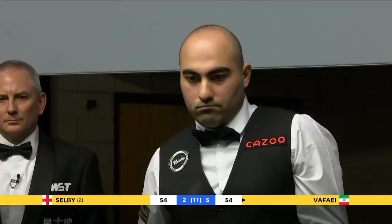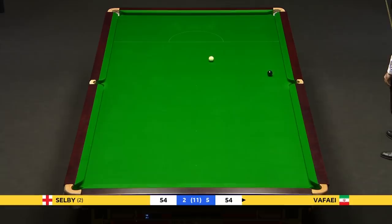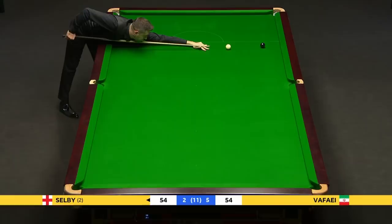Is he contemplating a double? Could play the double into the corner pocket. I may have just chipped the black somewhere in the middle of the top cushion. Oh, he went for the double! He went for the double — I think he's got away with it. He's got away with it, wow. Advantage Mark Selby again.